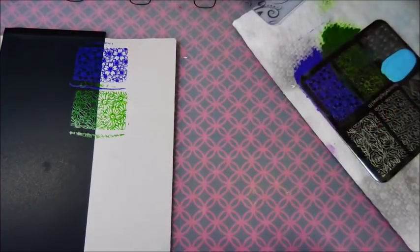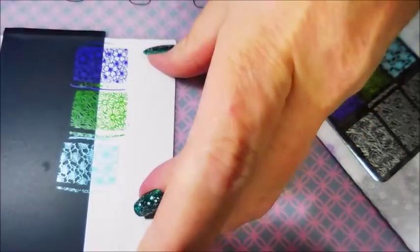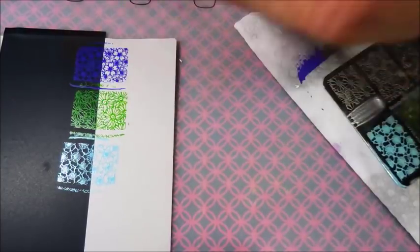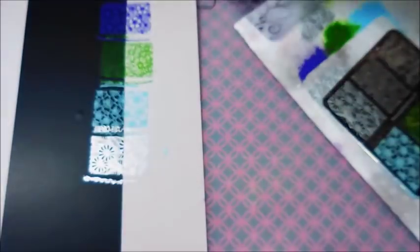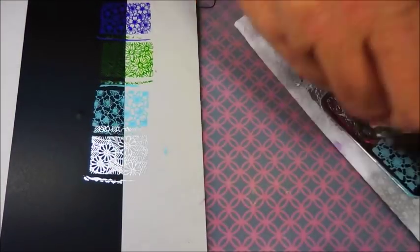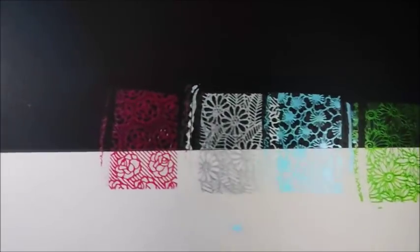Next I'm going to do this baby blue — it shows up excellent over both. Now turning the plate around and doing the silver. You've all seen me use this silver a lot, so it will be no surprise that it shows up over both — very nice. Then this one is kind of a dusty rose color. It's looking more pink on camera, but it's more of a dusty rose. All of these are showing really, really well. You can see the green over the black too — great results.